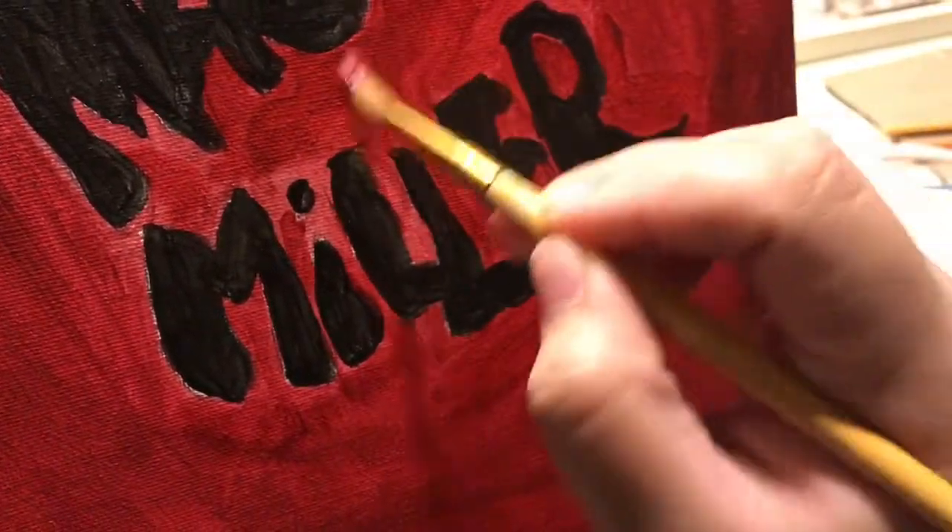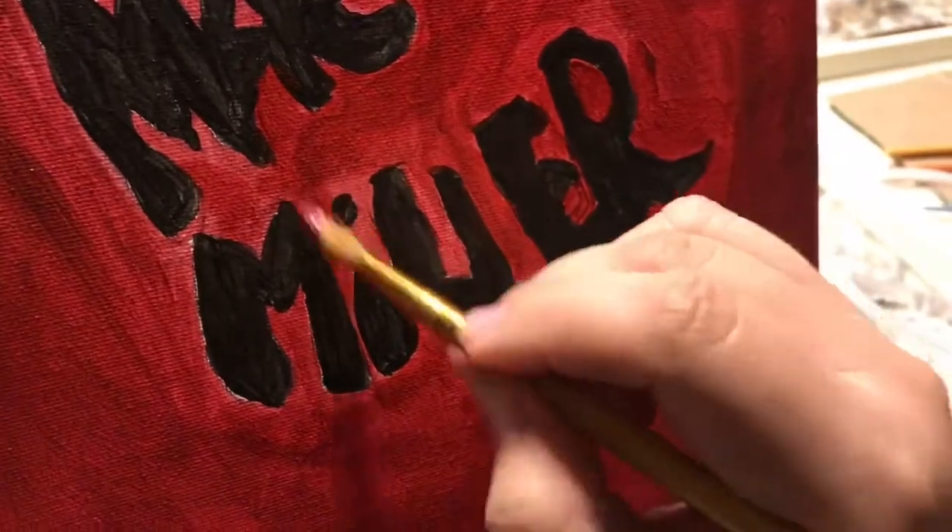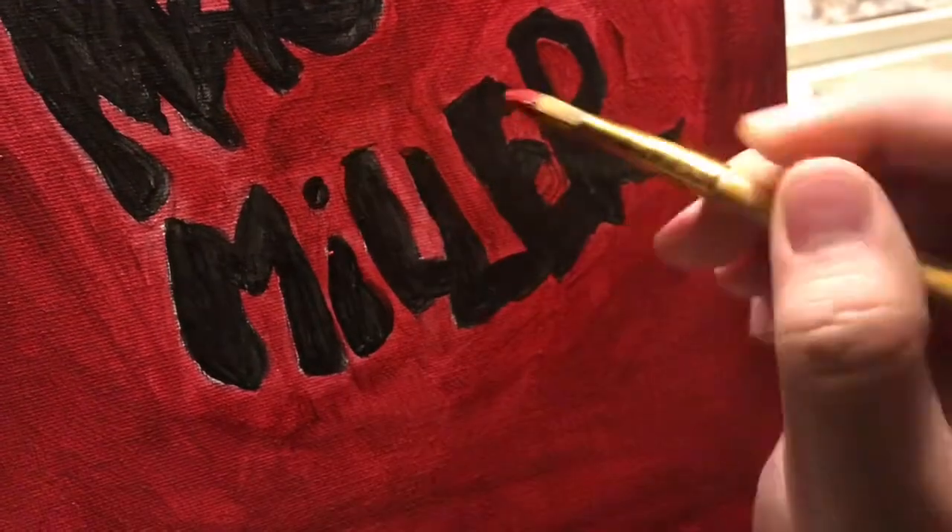Here I'm just getting in deeper and showing you guys more of the details.